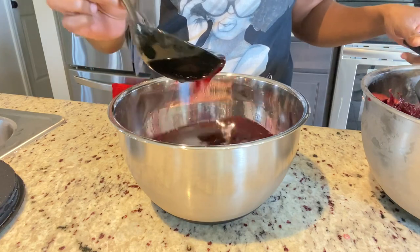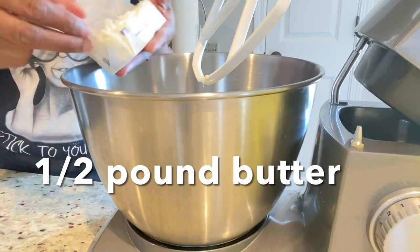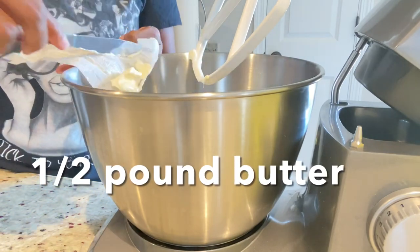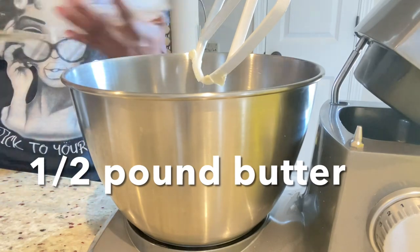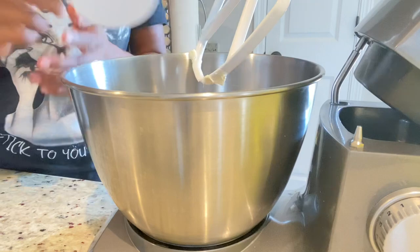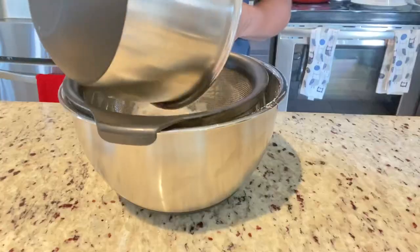I'm doing a half-pound mixture today because I'm making one cake for her and a little sample for myself. We're going to cream our butter and our sugar. If you're doing a half-pound mixture you want to add half a pound of butter and half a pound of sugar. If you're making a one-pound mixture you're going to add one pound butter and one pound sugar. We're just going to allow that to whip until it's nice and smooth.